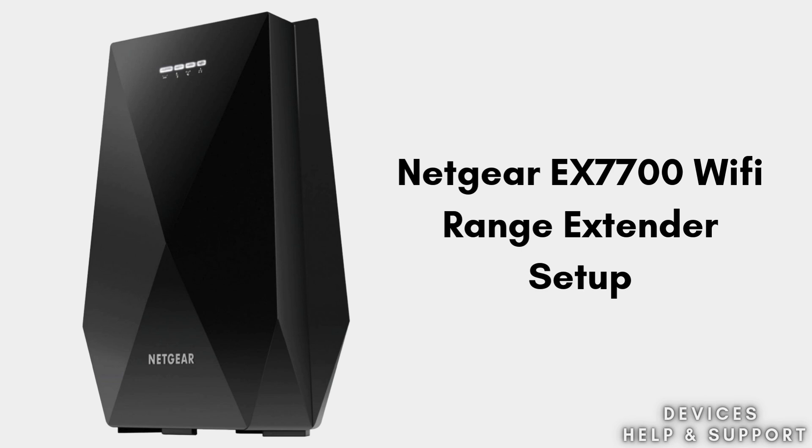Today in this video we will discuss the Netgear X7700 setup process. With the help of this guide we will walk through easy, short steps that help to complete the setup process and provide seamless connectivity for all of your workstations.